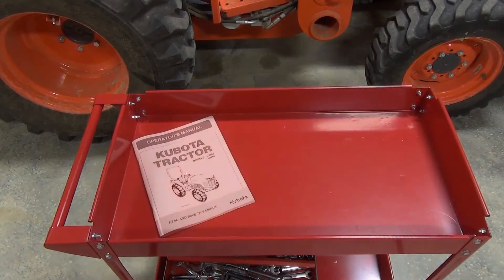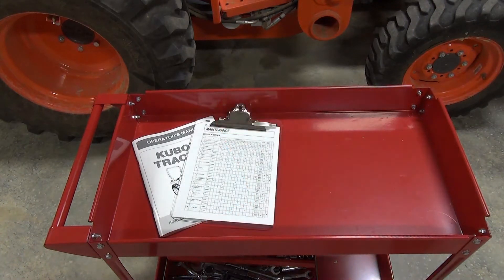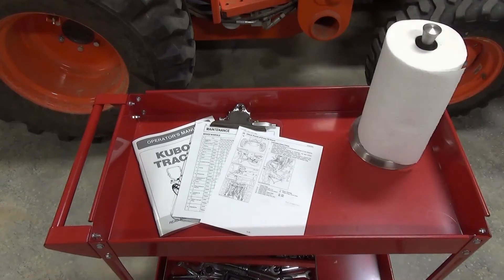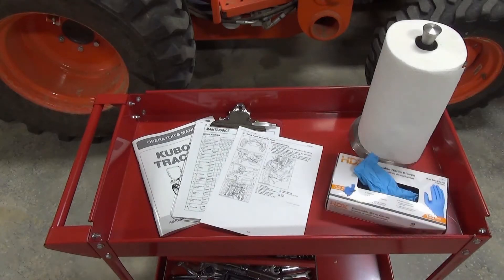You'll want your tractor's operator manual handy, but if you can, I recommend you make a copy of the maintenance checklist pages and have them on a clipboard for easy reference. I also made copies of the pages with all the procedures so as not to mess up the original manual with grease and dirt. You'll want to have some paper towels or shop rags on hand, and some nitrile gloves are nice to have for the ickier tasks.